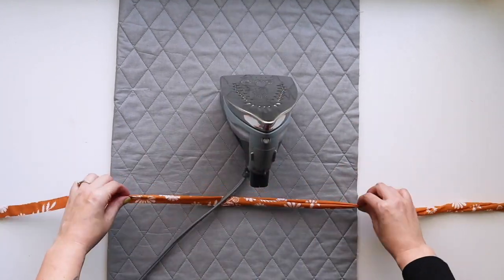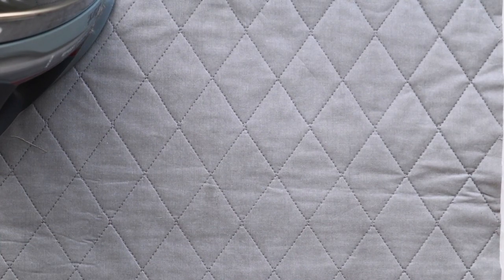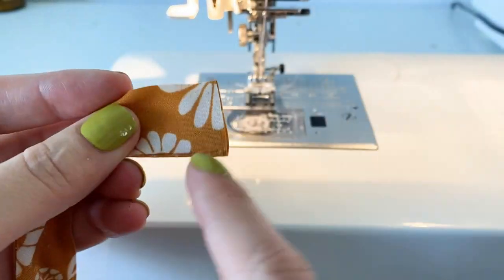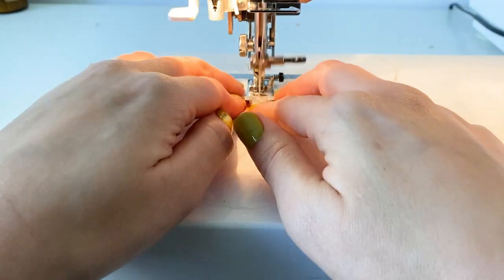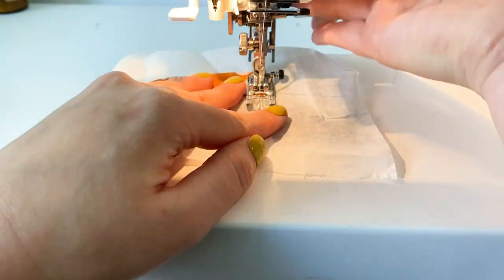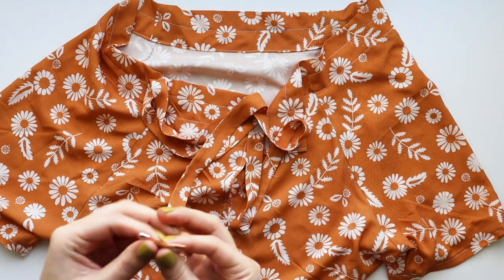Press along the tie and when you get to the end, fold in the raw edges and give it a little press. Here's a cool trick: these little pieces love to get sucked down into your feed dogs, so put a little piece of tissue paper underneath between the tie and the feed dogs to stop it from being pulled down. Afterwards just rip it away. Then run this tube through the channel we created on our neckline using a safety pin to inch it through until it comes out the other side.